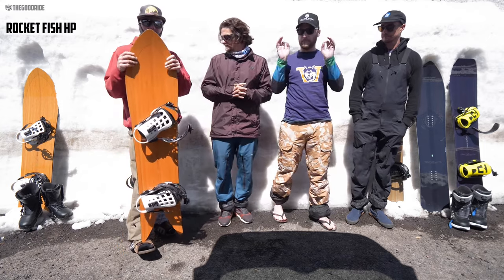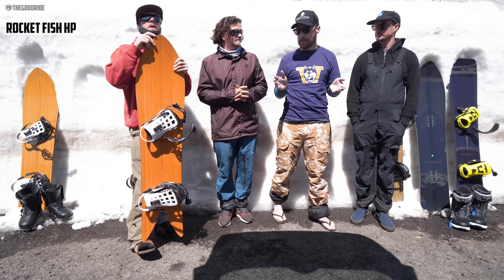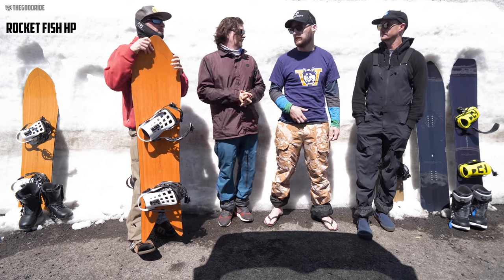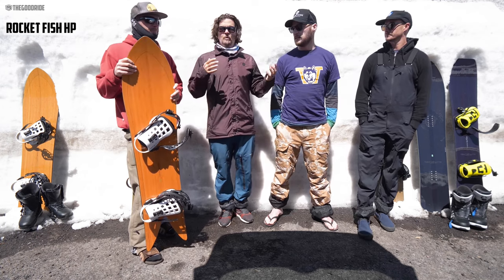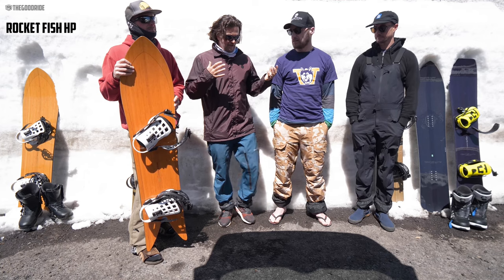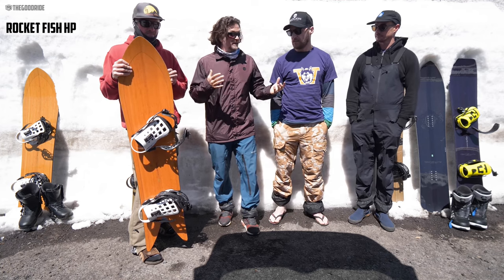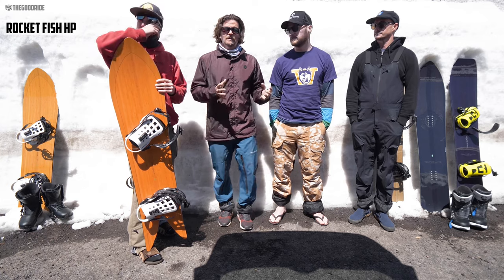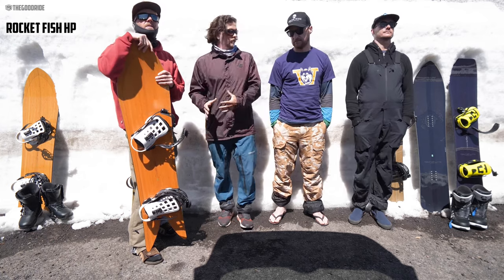If you're your typical duck-out-in-the-park or even directional board rider, it's just different. Most snowboards you just set up how you like and go ride and they'll usually perform well. With these boards, you have to adapt to make them work.